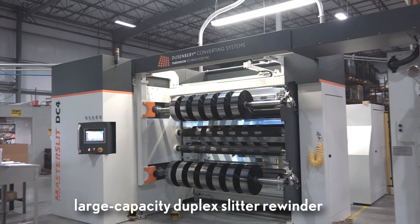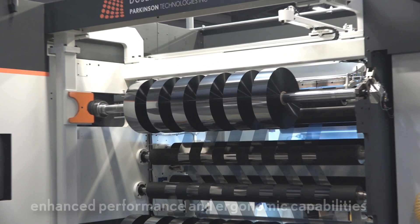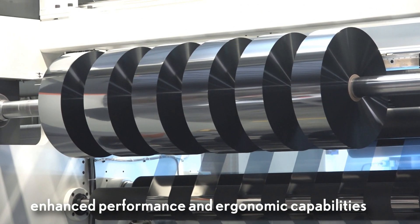The Duesenberry Master Slit DC4 is an advanced large capacity duplex slitter rewinder equipped with enhanced performance and ergonomic capabilities.